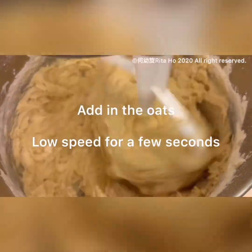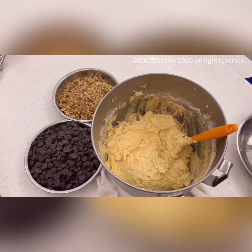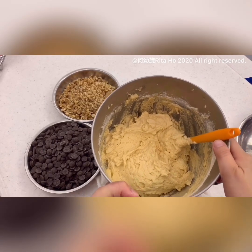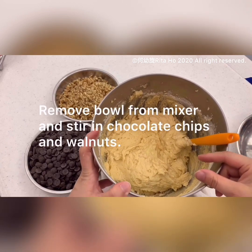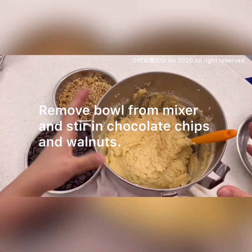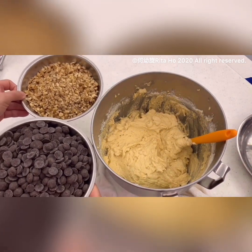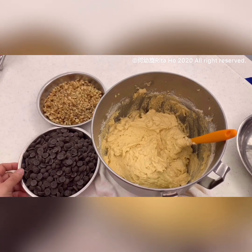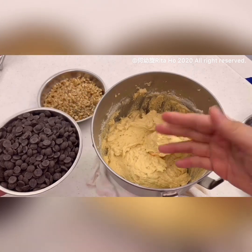The flour and rolled oats are added in. Now we've got the cookie dough with all the ingredients mixed in except the walnuts and chocolate chips. Now we need to use a scraper and use your hands to fold in these ingredients.